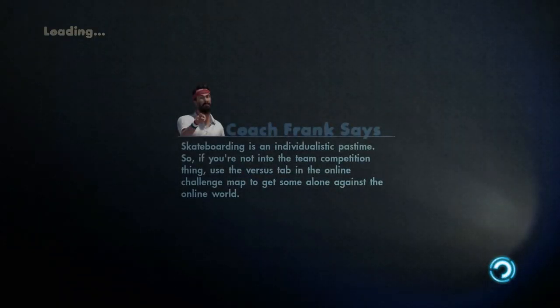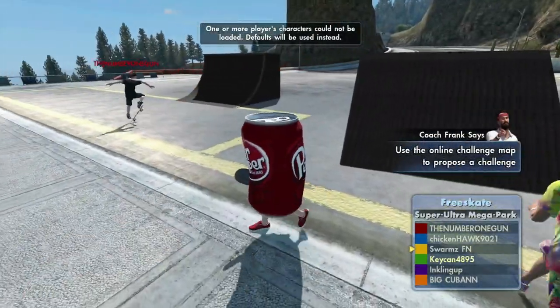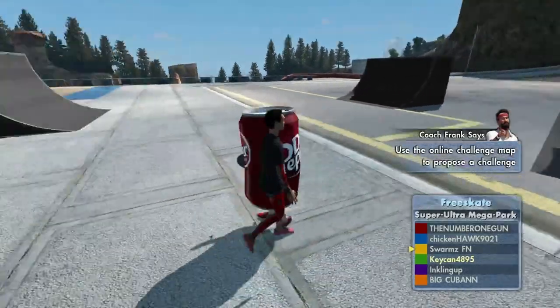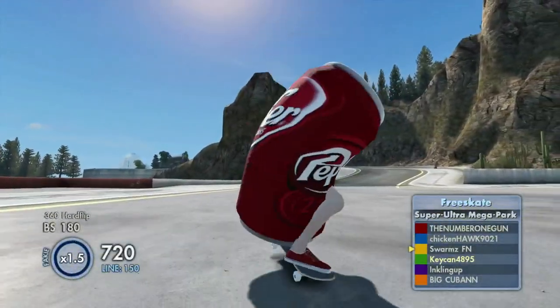I'll show you guys for proof — I'm going to load into online as the Dr. Pepper can, and everybody else can see the Dr. Pepper can. They can also see it, as you can see. So I hope you guys enjoyed this video and I hope this helped you out.